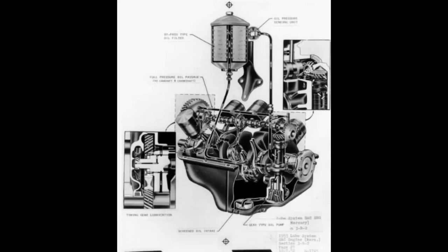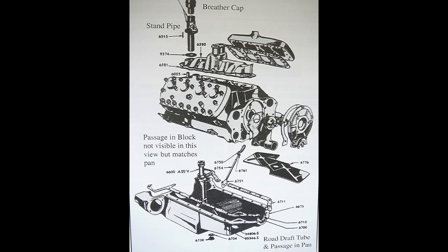In 1933, compression was increased to 6.33 to 1, which increased horsepower to 75. In 1934, horsepower increased to 85 because of the addition of a two-barrel carburetor. In 1935, the flathead block was modified with new crankcase ventilation, which improved cooling. Earlier cars liked to overheat — not saying that the later cars don't overheat, but this did help out with cooling.